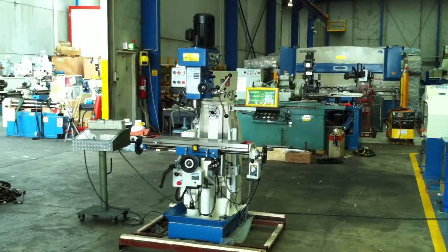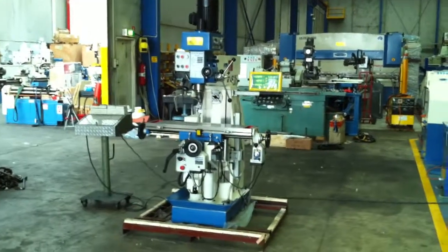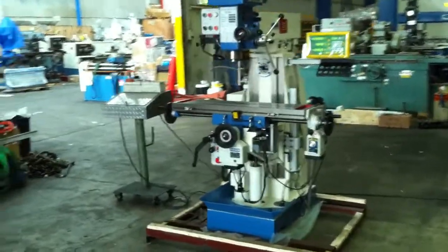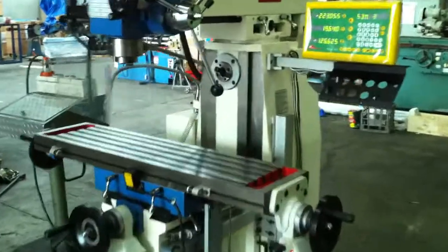This milling machine offers you both vertical and horizontal operation with a horizontal arbor machining application mounted into the frame, as you can see there.